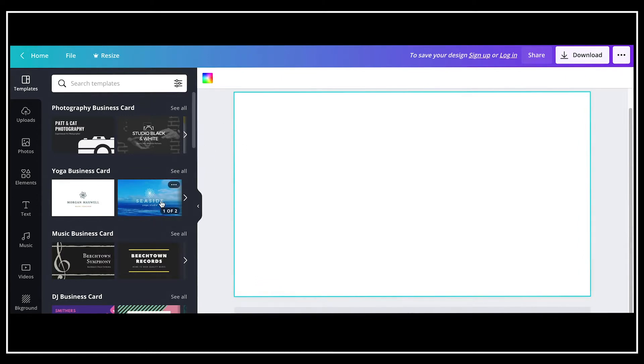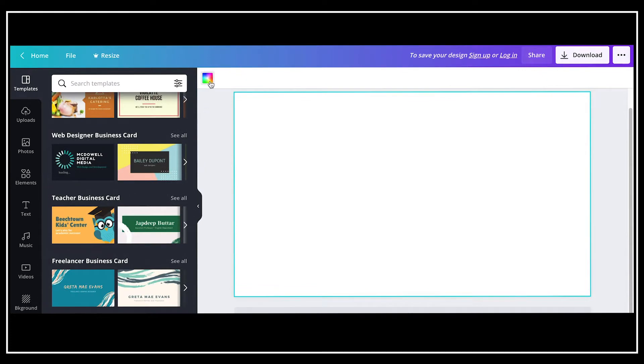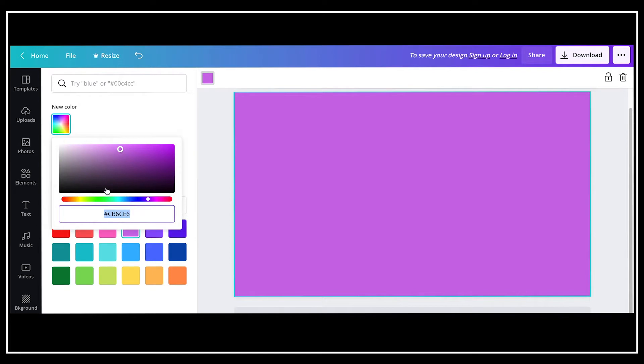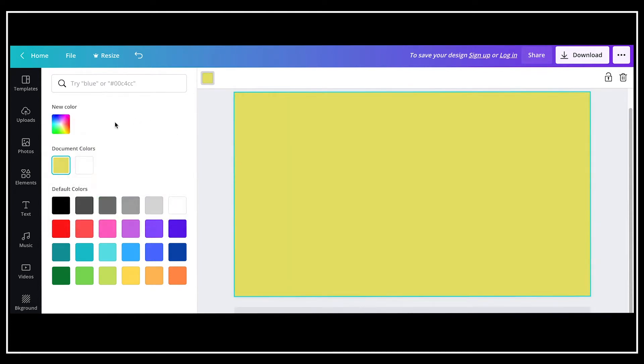Once you click 'Create new business card,' you're going to see that there are also templates on the side, but what I'm going to do is change the background — you can make it any color you want. What I really like about Canva is that you can customize the color based on their rainbow wheel, and you can type in the number or the code to change the colors however you want.